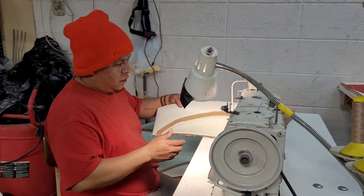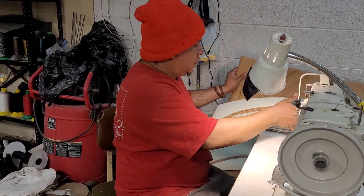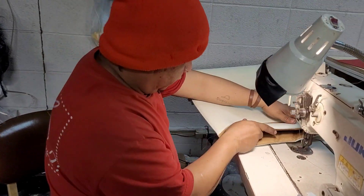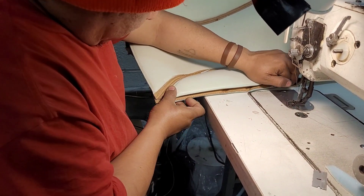We got this — only thing we got to do is put some pullers. Get some pullers and then we'll be done.